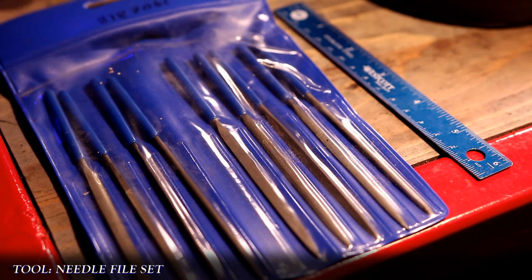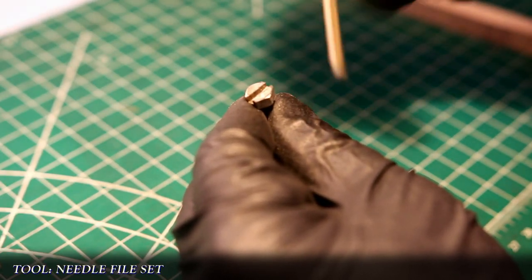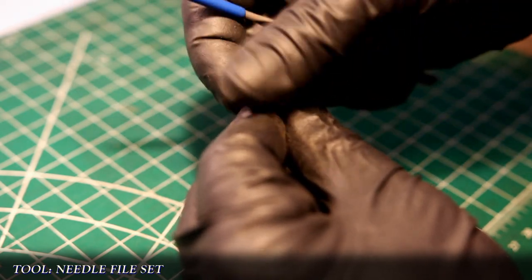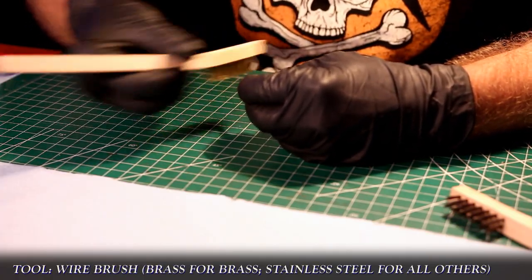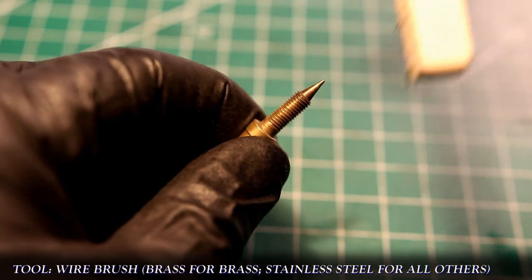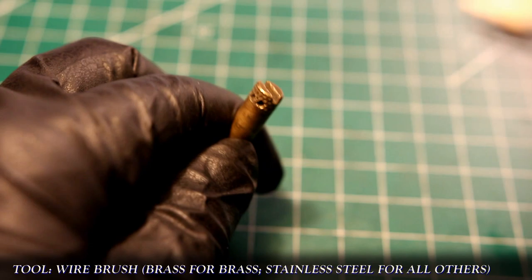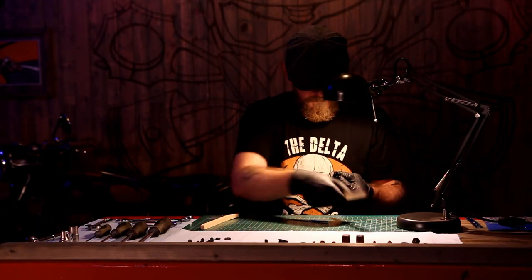Using needle files, I'll work the fastener's head to clean off any burrs and clean up the hex edges if required. This one's pretty good on the edges, so it was just the burrs off the top of the head. The same process is repeated for all the brass parts with threads as well. I use a brass brush for the brass parts and a steel one for the steel parts, to help prevent any cross-metal contamination down the road that could lead to corrosion.